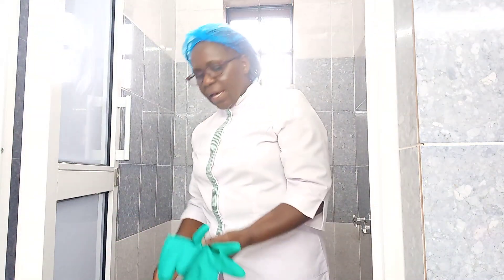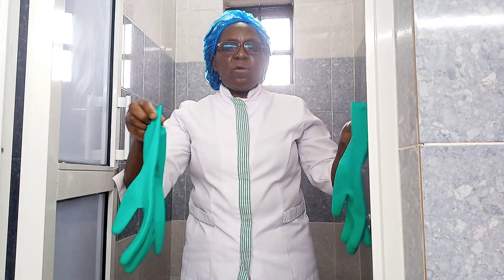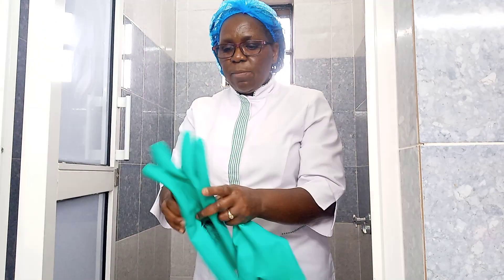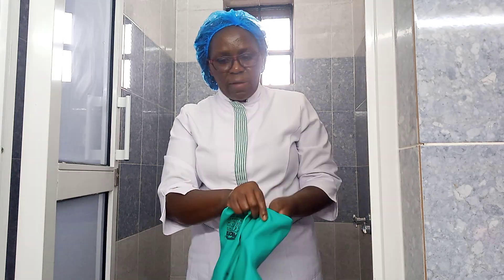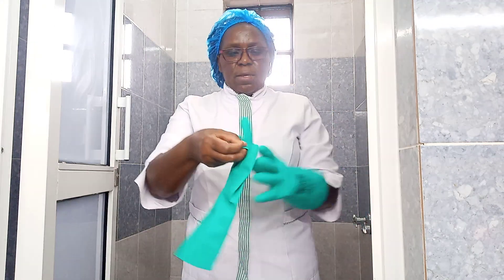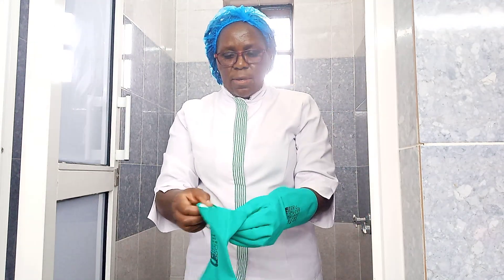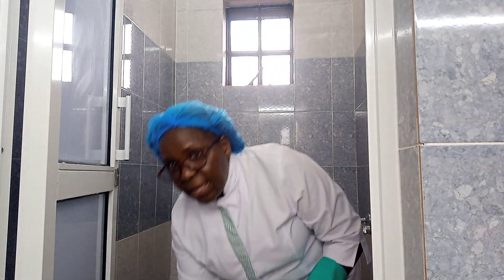I have my equipment here. I have my gloves — it's very good to use gloves when you are cleaning a shower because it has plenty of germs. So I begin by wearing my gloves. The gloves have to be fitting, not very tight and not very big for your hand. I love green, so I'm ready.